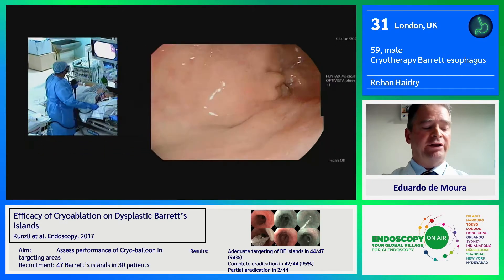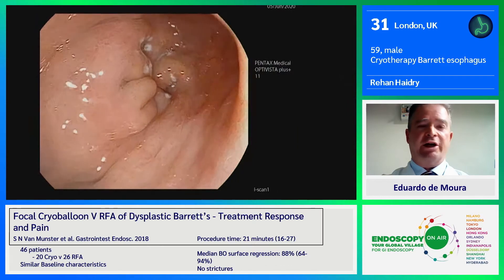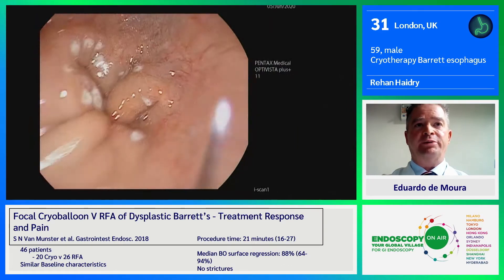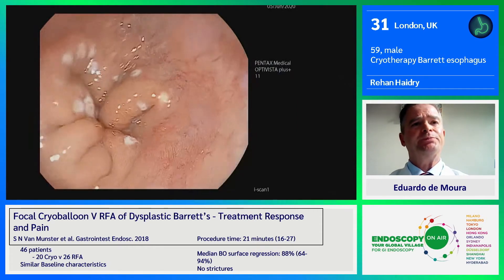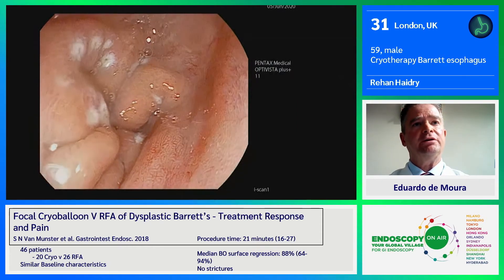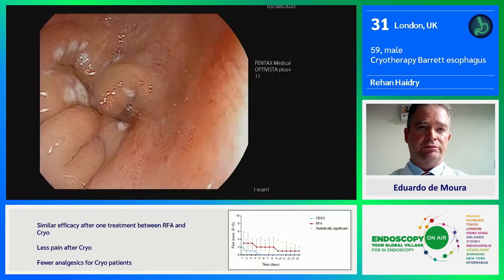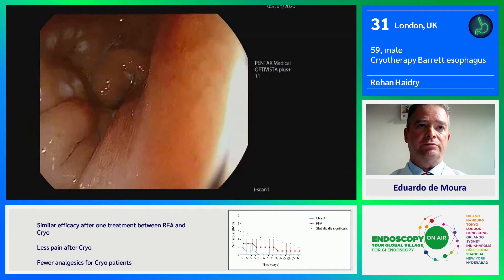Can you comment about the types of cryotherapy systems, about the pressurizing and liquefied balloon? So the spray cryotherapy has now been phased out — we never had it here in Europe, it was used predominantly in North America. But what we have now is the cryo balloon system.